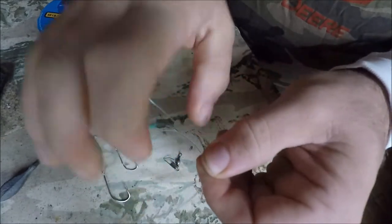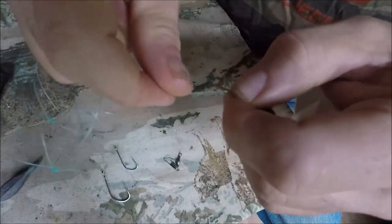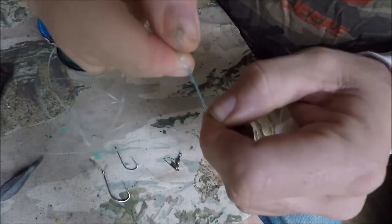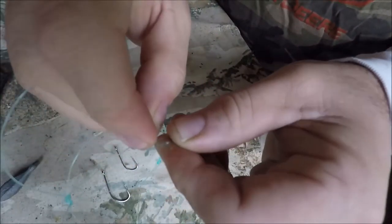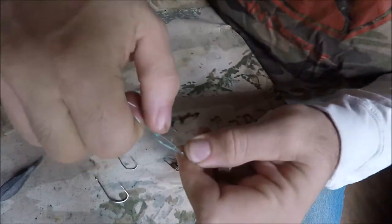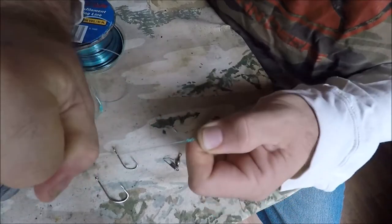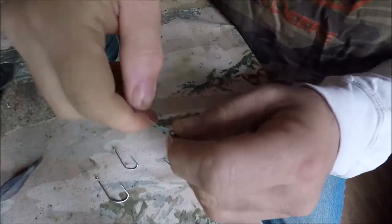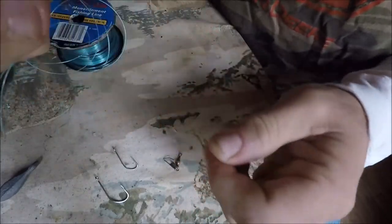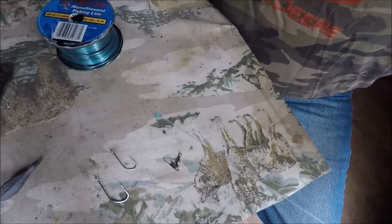Now that you've got those loops ready, tie on the snap swivel for the top of the rig. Just do a regular cinch knot — this line is 60-pound test so it's going to hold. Put the small swivel through, wet the line, and pull it tight through the knot. That's a plenty good knot right there for the main swivel.